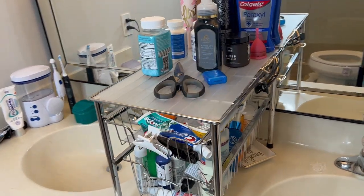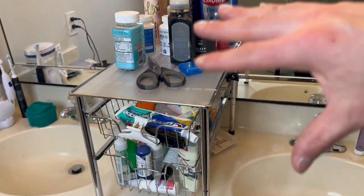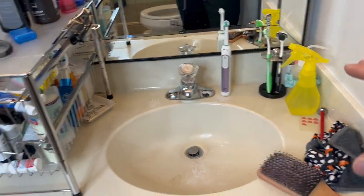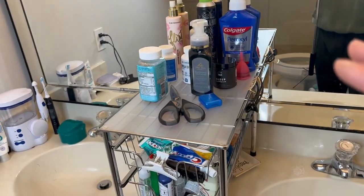This bathroom storage tray is a lifesaver because all the stuff that is on here used to be all over our countertops. We still have a little bit of stuff but not nearly as bad as it used to be.